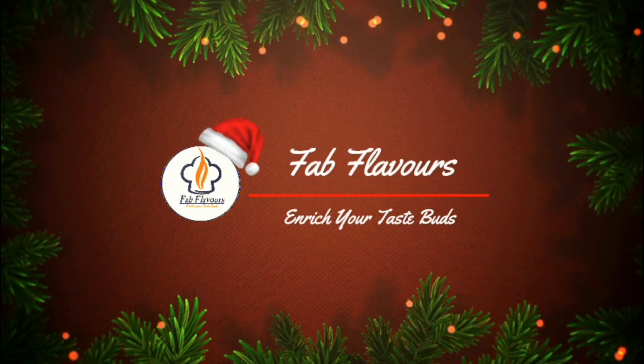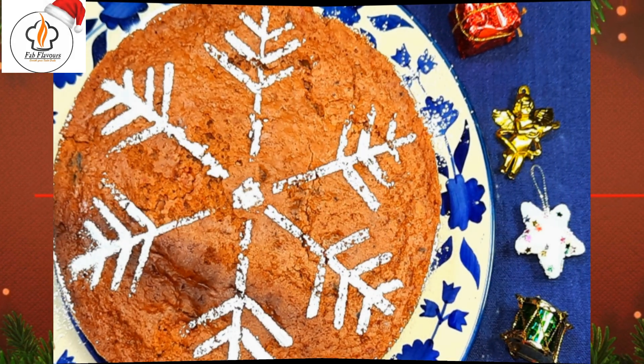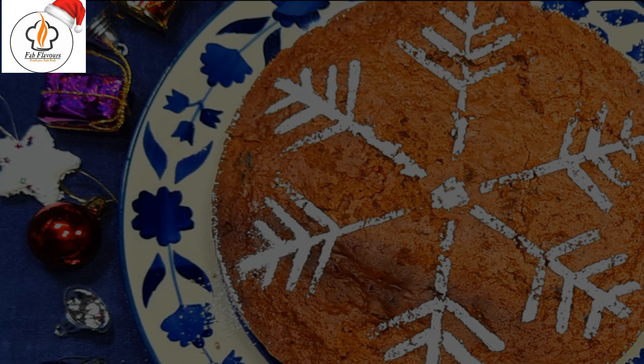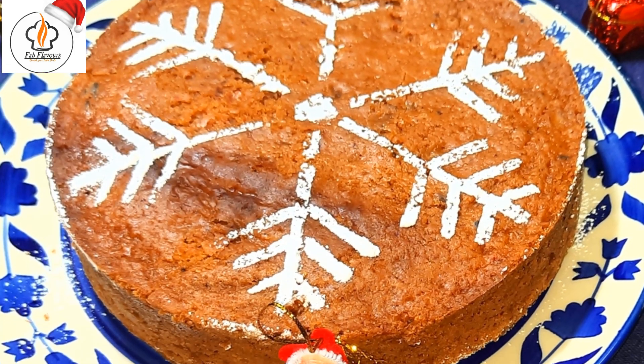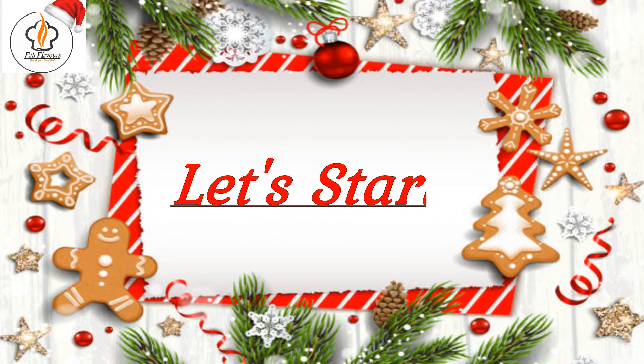Hey everyone, welcome back to Fat Flavors with me Nobonita. Today's recipe is traditional plum cake. This is an easy-to-make tasty fruit cake without eggs and alcohol. So let's get started.